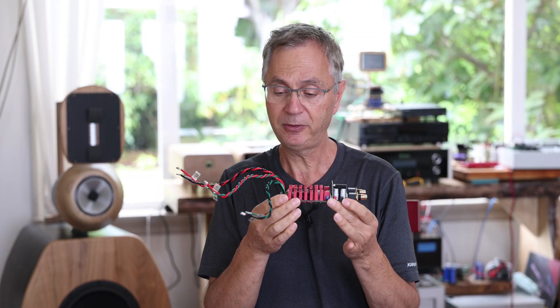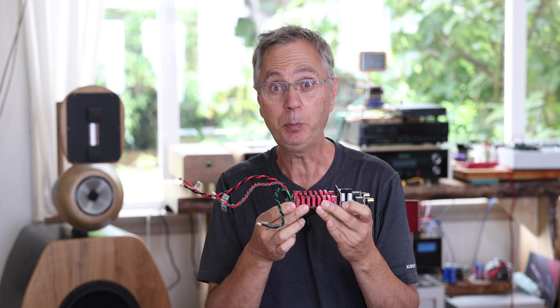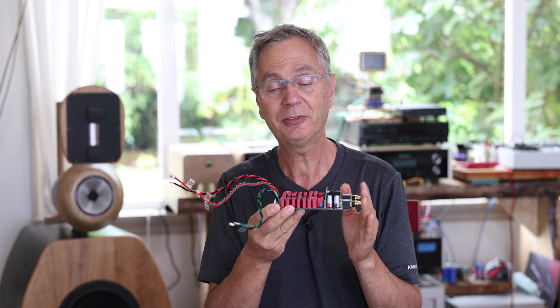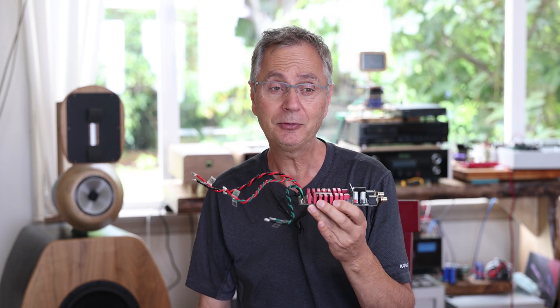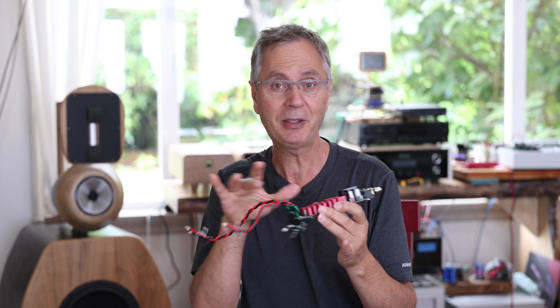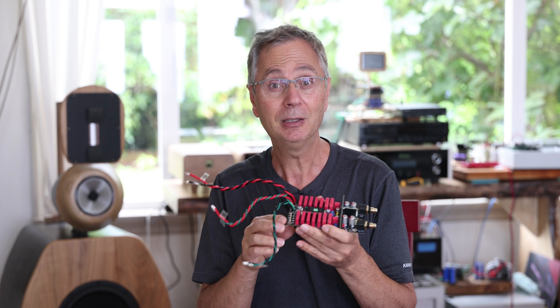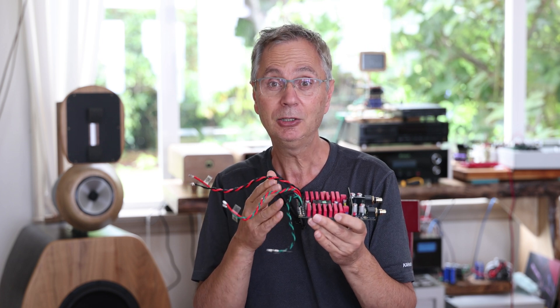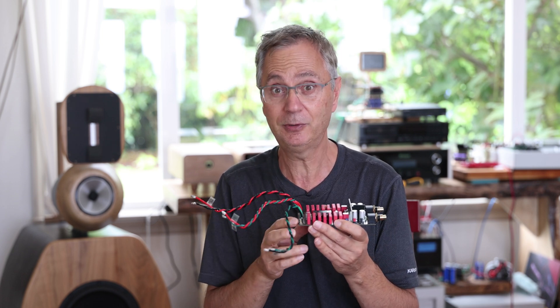The other thing: the first time you power this, don't plug it straight into expensive equipment. Use a cheap system if you have one, just to make sure. I'm not worried about the board — I've assembled many and they always work right the first time. But if you've made mistakes, I cannot guarantee you won't short something and send high voltage into your system, which is not good.